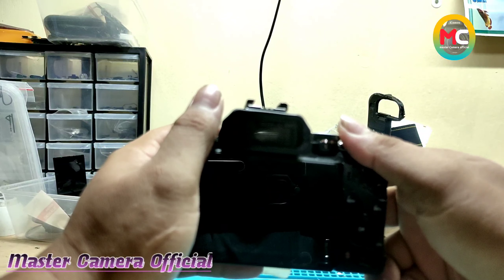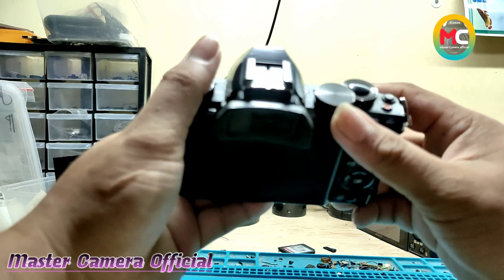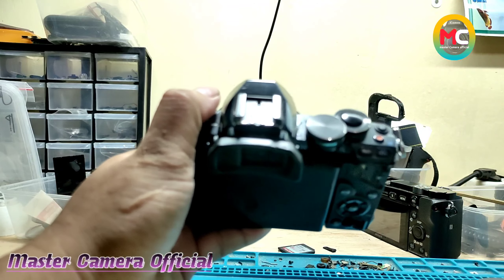Assalamualaikum warahmatullahi wabarakatuh. Masih bersama saya Armand di channel Master Camera. Solusinya kamera rusak. Kamera anda rusak, Master Camera solusinya.